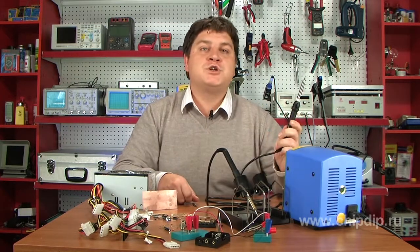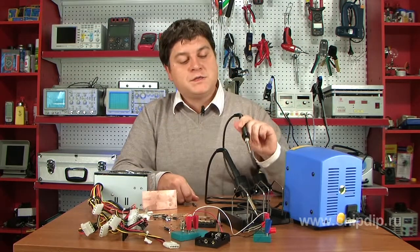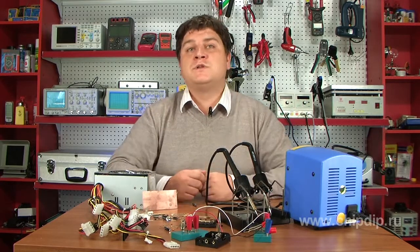Replace elements of an adjusted device when power is off. Discharge high voltage capacitors, if any.